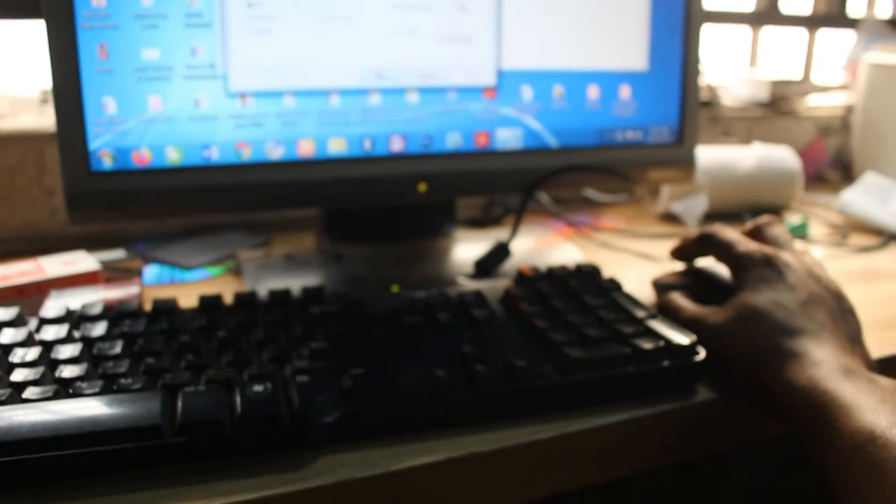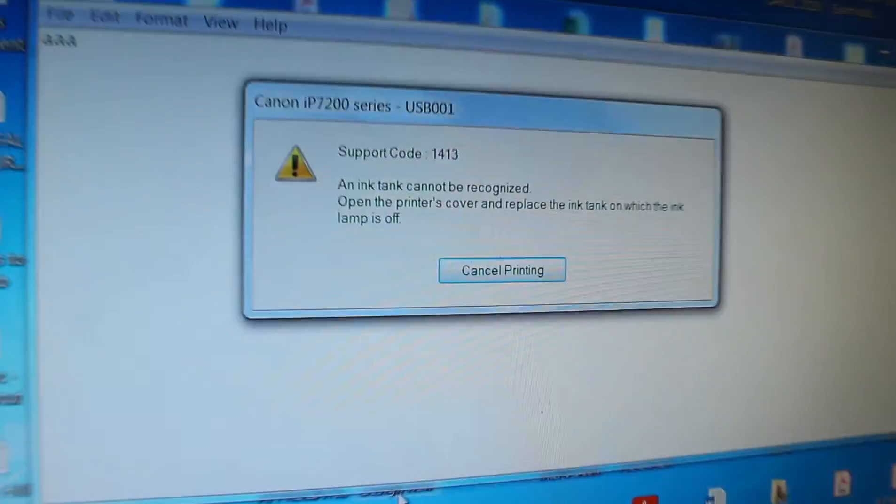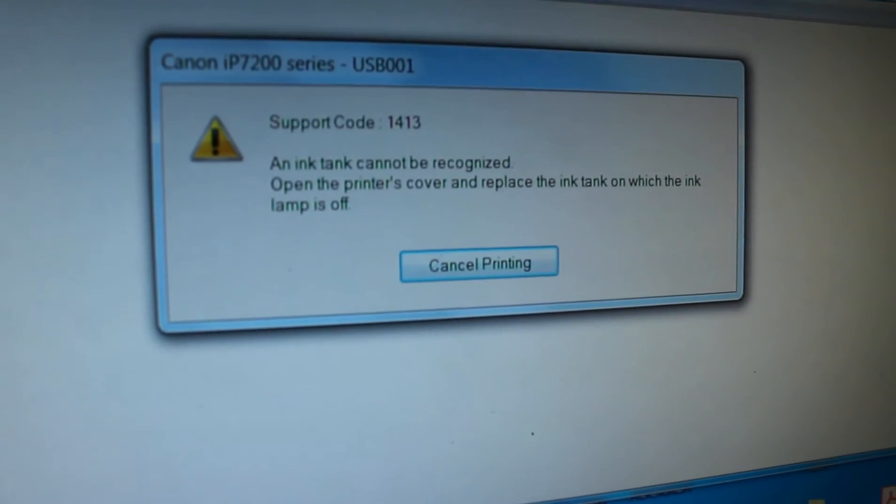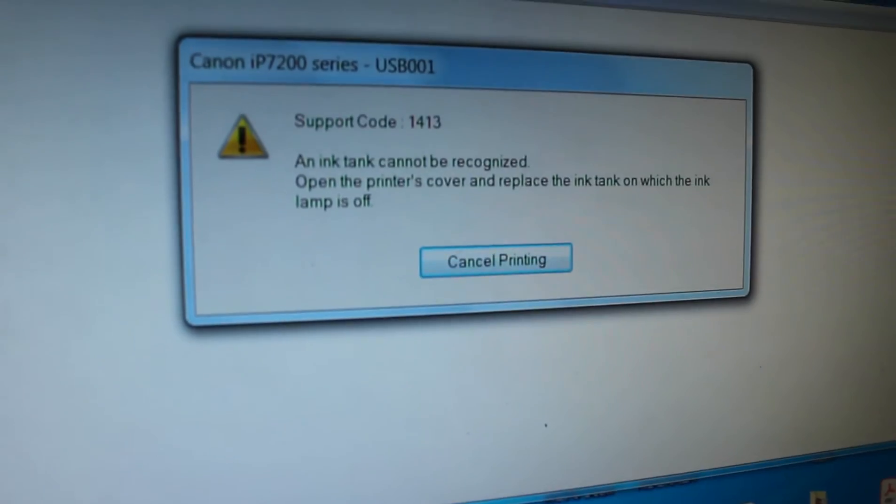Let me see the number of times this error message blinks. Let me take this cartridge — this is the magenta cartridge I was complaining of — and put it in the other printer that is working.